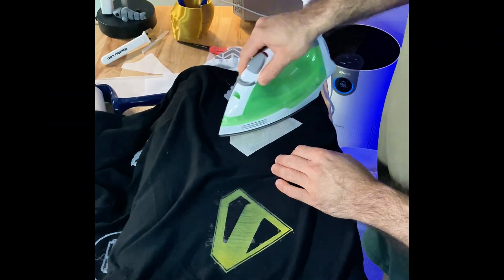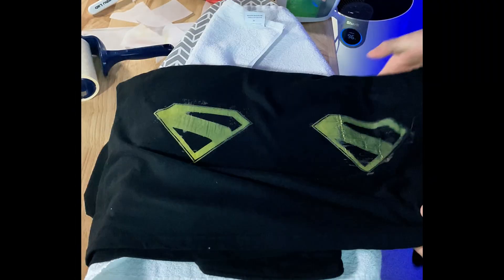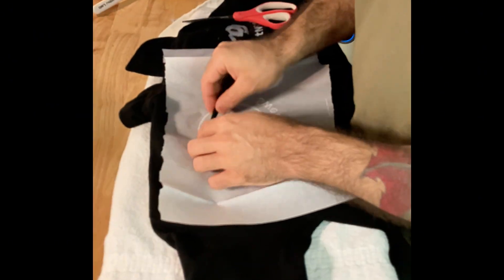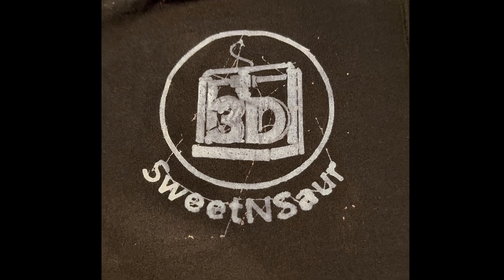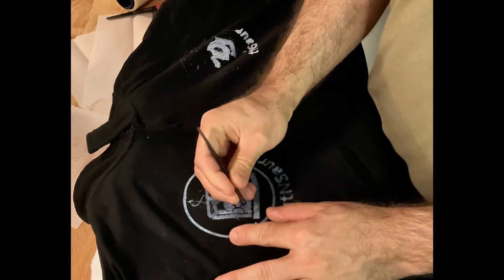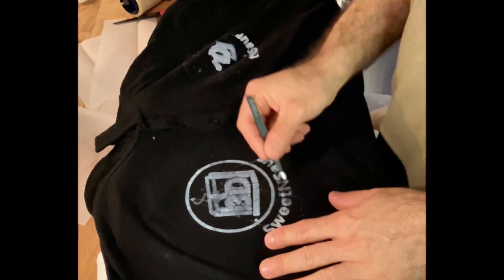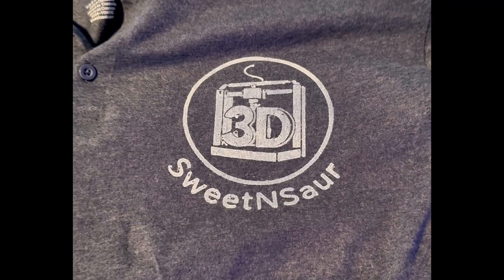Try running your design on different heights and iron the tests on throwaway fabric to see how it turns out before committing to your shirt. Another issue I kept having was a lot of stringing when the design printed, especially from the white TPU. While TPU in general is known to have issues with stringing, I tried drying the white TPU for about four hours and that made a huge difference.